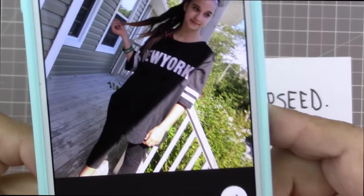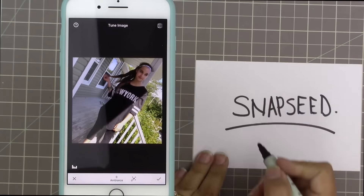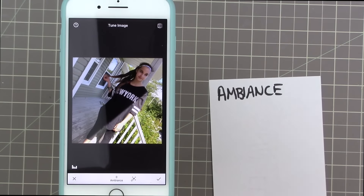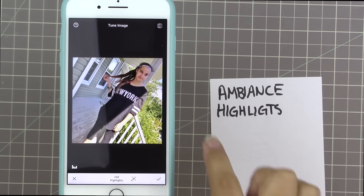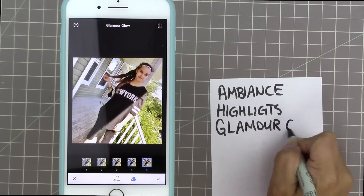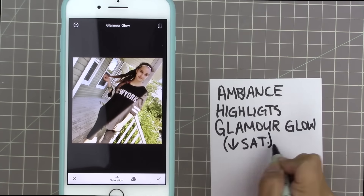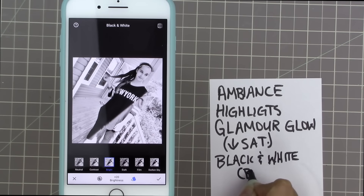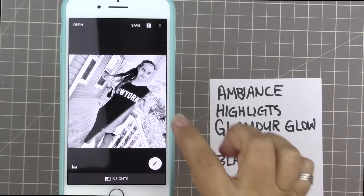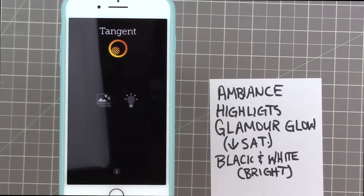I'm going to start this layout by actually editing my photo, and I'm doing this because you guys had requested that I show a little bit more of how I use Snapseed. I increased my ambience and the highlights, then added some glamour glow, but that made her skin look quite orange, so I decreased the saturation and turned it to black and white. I like the bright setting — it just blows out her face and makes her look very dreamy.